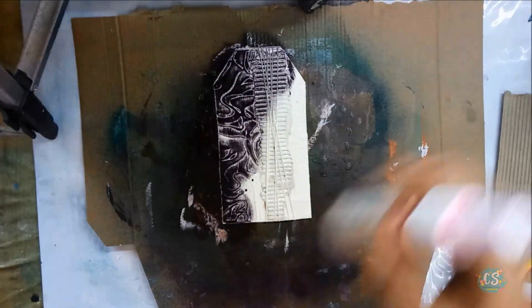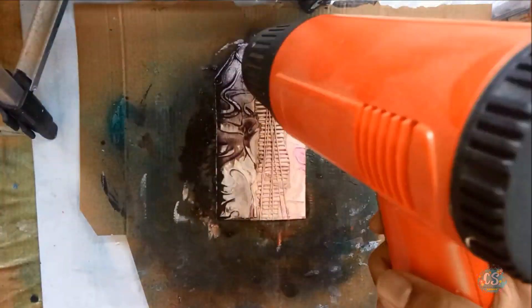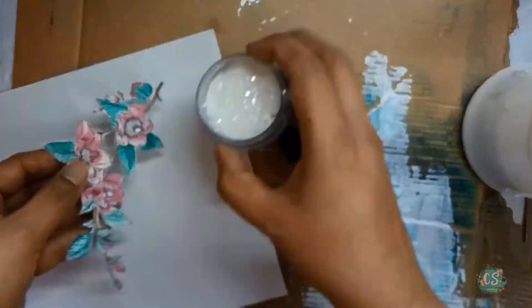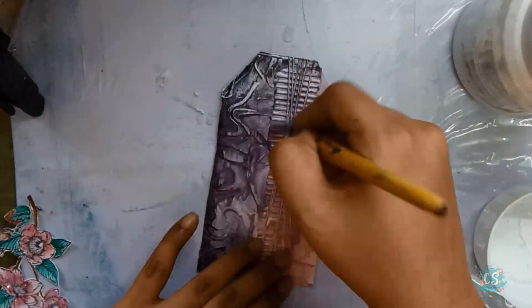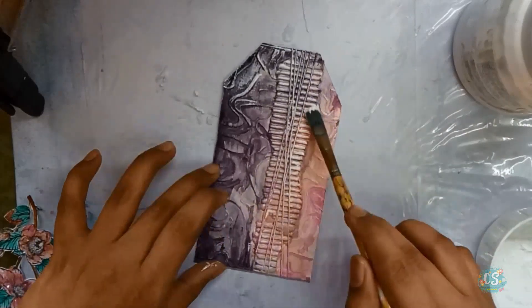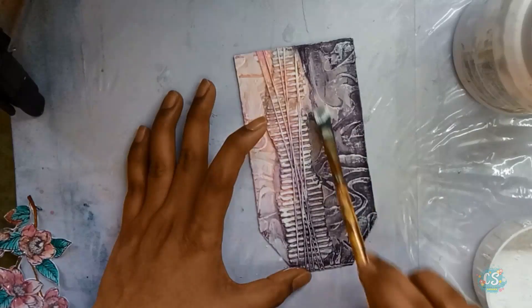To color the tag I used Crafty Scrappers shimmer sprays, and next I added clear glitter on the flowers only — it adds a very fine shine and sparkle to highlight them. To highlight the dimensional parts of the tag, I applied white gesso using the dry brush technique.